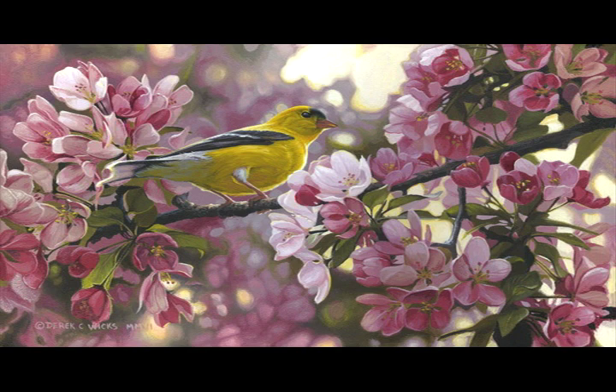And here's the finished product. This is 'Touch of Gold' — American Goldfinch — and I hope you've learned a lot from this DVD. I look forward to working with you on the next one. Take care.